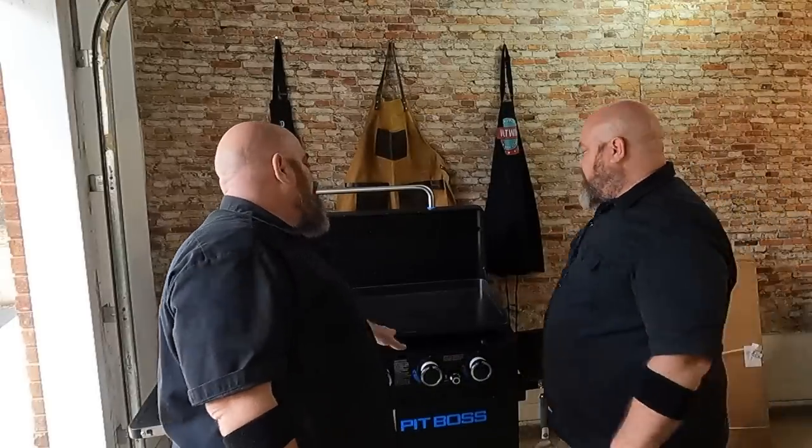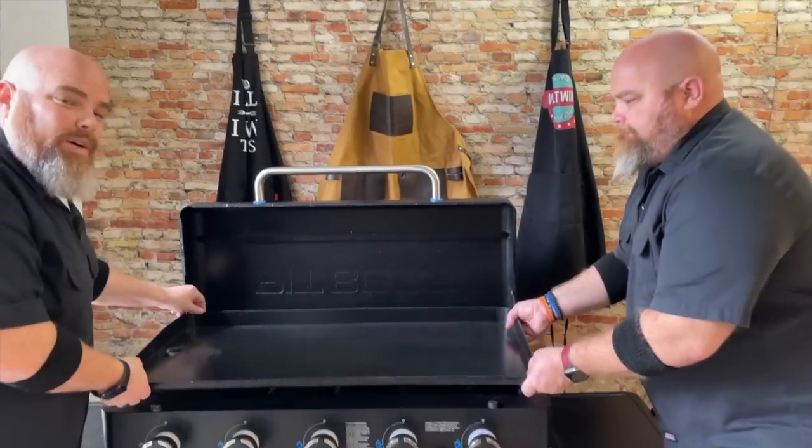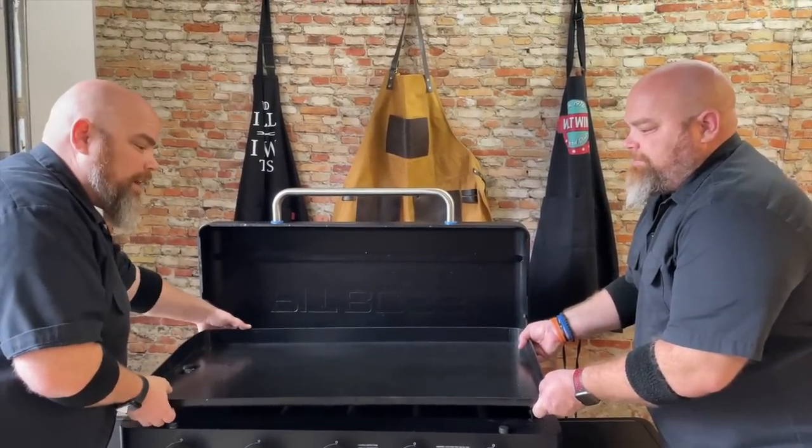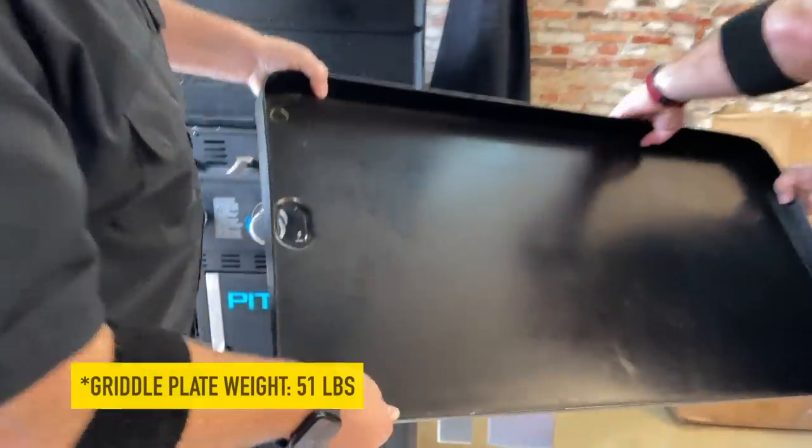I wanted to show you a little bit of what's going on with Brett's surface here — it was wearing off in just the one spot. Pit Boss said to us there were a few units they recognized, especially in this one spot, that had kind of started to wear. No big deal. They said, 'We got you, we'll take care of this and get you a new surface.' So we're going to go ahead and take this top off, which we recommend doing carefully because this thing is heavy — about 80 pounds. And then we're going to swap it out.